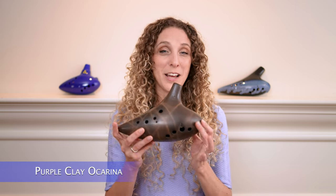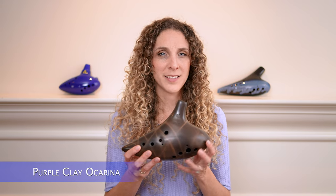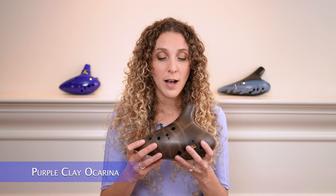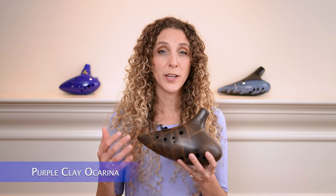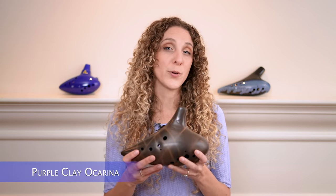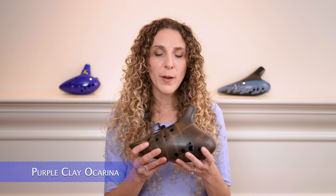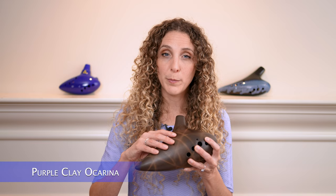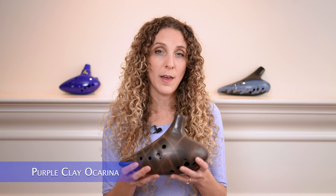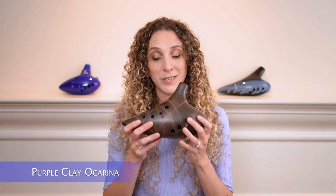Onwards to the Purple Clay Bass Ocarina. This is the first bass ocarina that I purchased, and I do love the sound — it just has this hollow, pure, beautiful tone. That said, it definitely takes the most air of all the ocarinas I played today, especially in the higher register, so if you're looking to play long sustained melodies in tune at A440 or A442, this one is going to be more of a challenge. Also, everything about this ocarina seems a little bit bigger — the finger holes, the body, and it's a bit heavier, so if you have smaller hands or wrist issues, you might find this one more of a challenge to play.